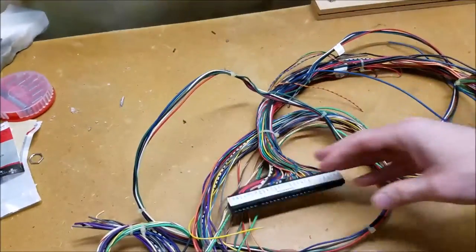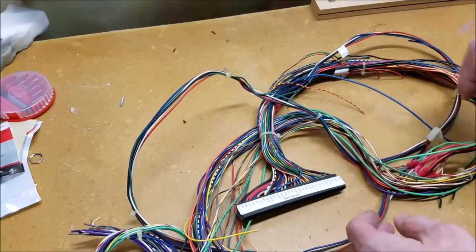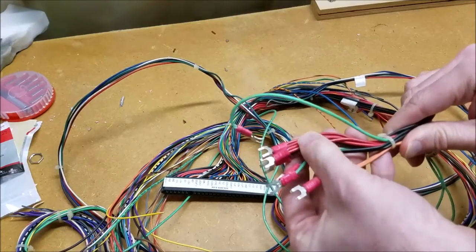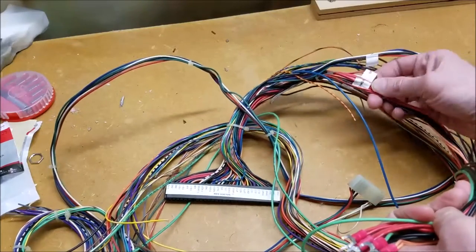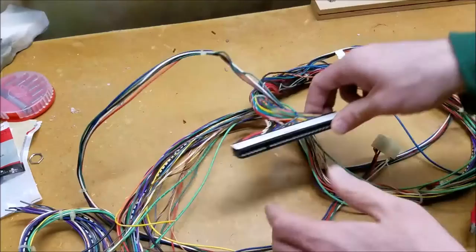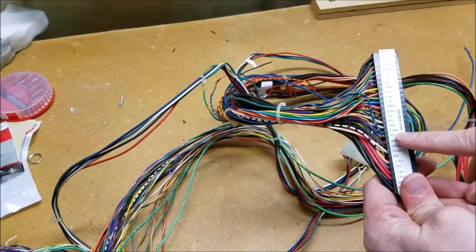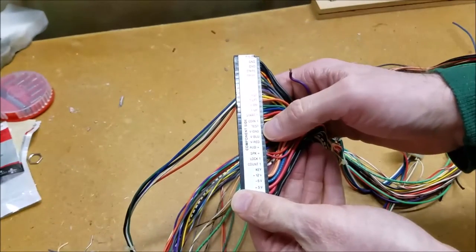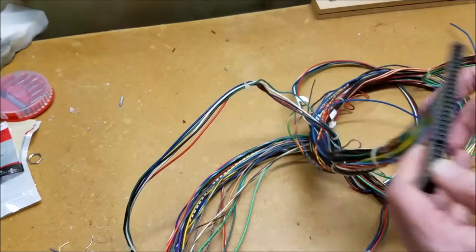There's a lot of extra wire here that I'm not going to need — we may remove some of that. We want to make sure we've got things to make our lives easier, like video and power. If we look here, we've got power wires that already have connectors on them, which is good. We also have our video green and sync on the solder side, and on the other side our video ground, blue, and red.